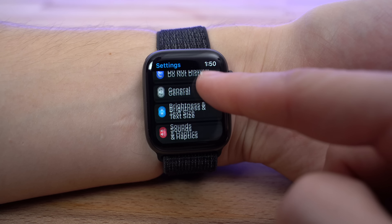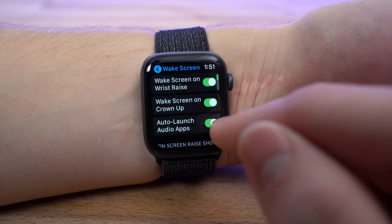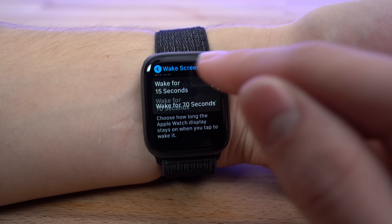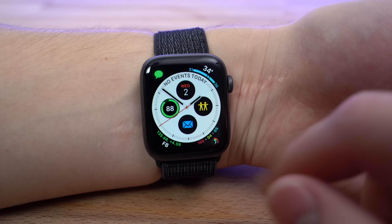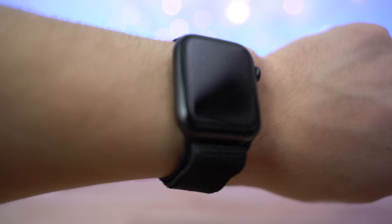Out of everything that drains power on the watch, the display takes the cake by far. The Apple Watch features an OLED display, and basically the display pixels that show black are actually turned off completely, using no extra power. So if you want to increase battery life, don't use a full screen watch face like the photo face, full screen Nike Plus watch face, or the white background version of the chronograph watch face. Use one with as much blank space as possible to save the most battery life.